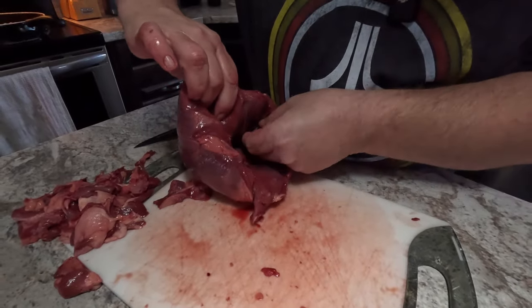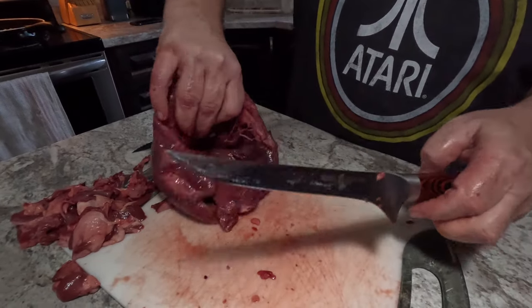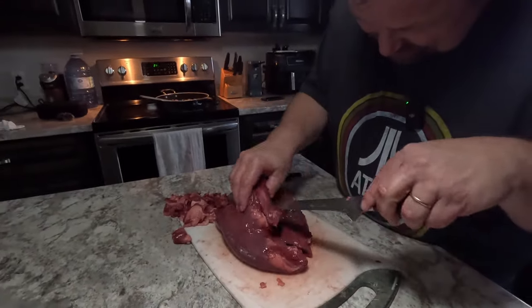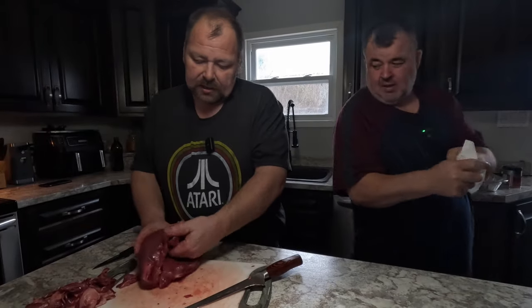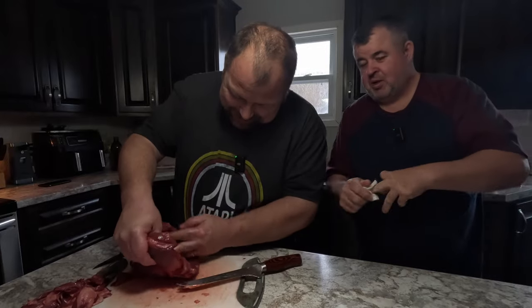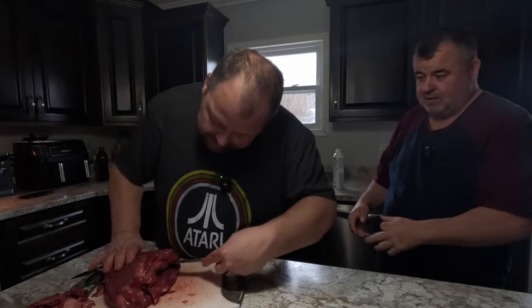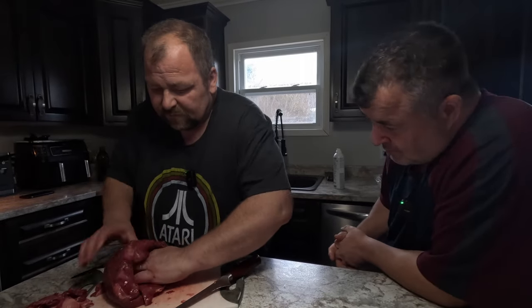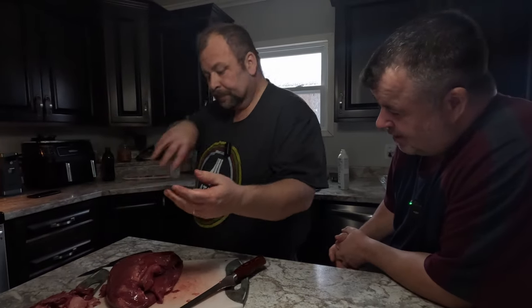We've still got some veins in there to cut out. It looks like a bucket of worms in there. Now we've got a nice deep pocket to work with. In Newfoundland you get a moose tag every seven years, so we're cutting a little bit deeper so we can fit lots of stuffing in there.